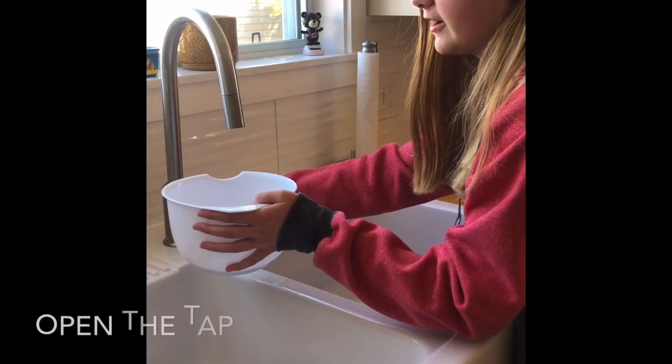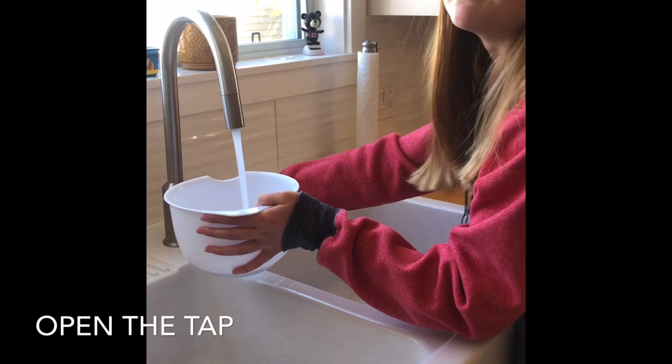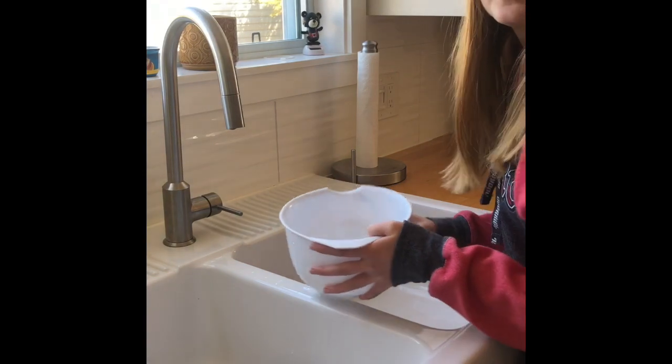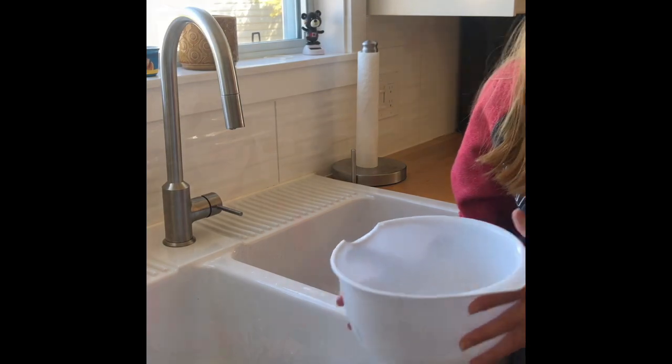We're going to fill it up now. Ready? One Mississippi, two Mississippi, three Mississippi, four Mississippi, five Mississippi. Okay, so now that we've got our water, we're going to take some really good measurements and see how much water we actually have in the bowl.